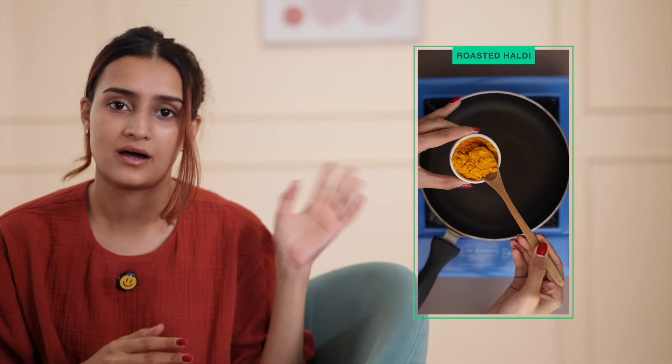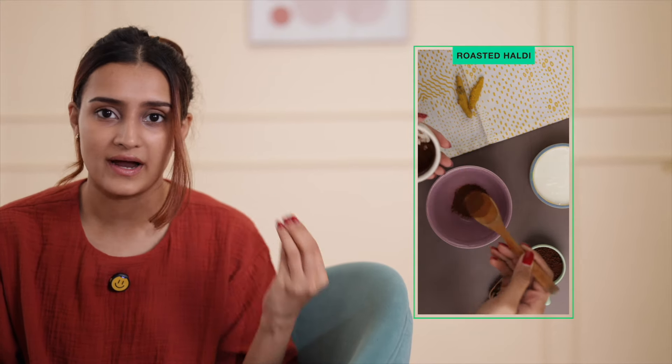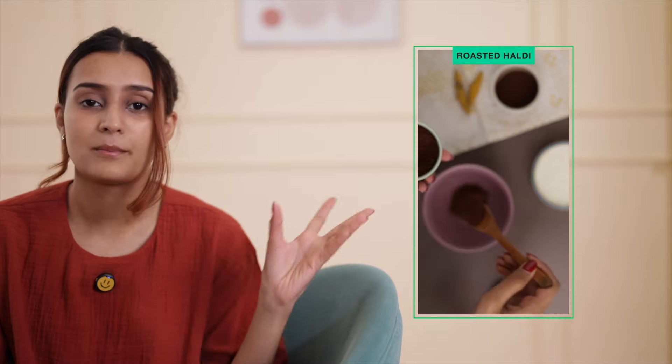I really like using haldi for tan removal and brightening but I don't like how it just leaves everything looking yellow. So I found a way to remove the yellowness by roasting haldi. If you roast it on a pan until it turns brown, not only does it take out that yellow factor, it also makes it much easier to absorb into your skin. You can mix this with dahi and coffee and apply it on the thicker parts of your body by scrubbing it. I wouldn't really recommend applying this on your face because you have to scrub it a little and it might be too harsh for your face skin, but trust me this will do wonders for your body.